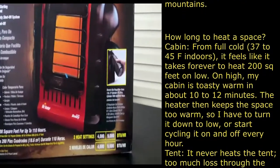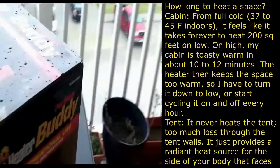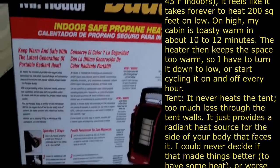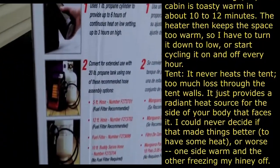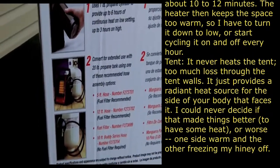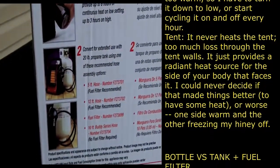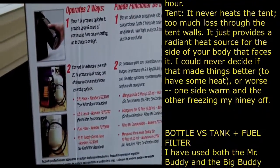We'll get this out of the box and get it set up, but I just wanted to give you guys a walk-around first. On the back it gives you directions and shows you the larger cylinder with the hose. I have a five-pound cylinder at home with a connector hose that I use for a Coleman stove, which I'm sure will work with this heater as well.